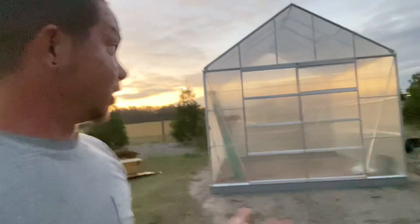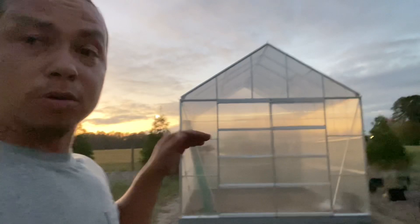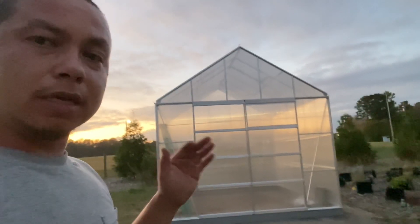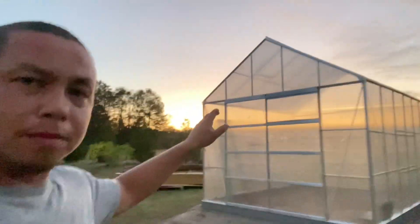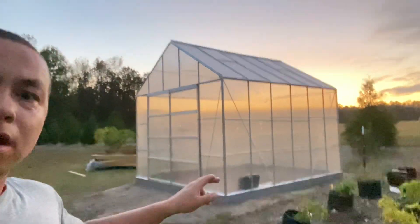Overall, it's nice. I should be able to fit a lot of shelving in here and have plenty of space for working, starting plants and whatnot. There are four vents in the roof of the building — you can kind of see it right there.